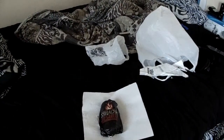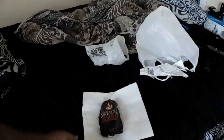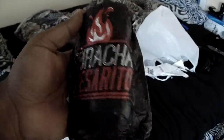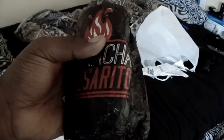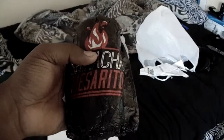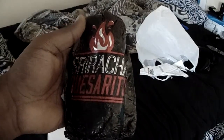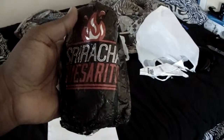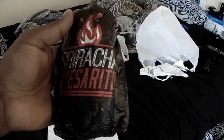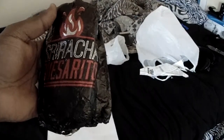This episode is going to be kind of entertaining and also kind of hurt because I am trying the limited time only from Taco Bell's Sriracha Quesarito. For people that don't know what Sriracha is, it's a popular chili sauce in the United States and other countries renowned for being very, very spicy. They put it on a quesarito, which is a burrito wrapped in another tortilla that has cheese in it.